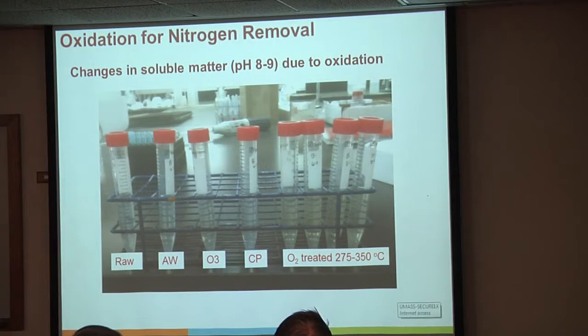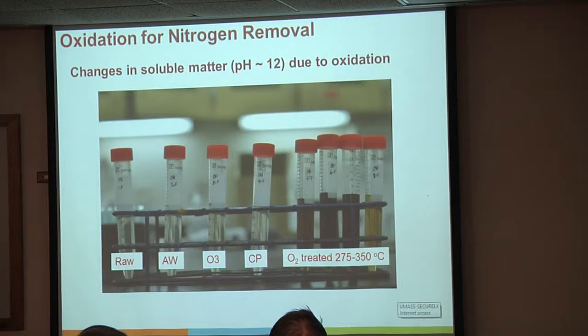The other problem is the requirement that we shouldn't be releasing compounds into the water. At moderate pH 8 to 9, we see pretty good stability—there's a little discoloration in the solutions for the oxygen-treated material, but nothing too bad. We need to evaluate what those chemicals coming off are and whether they're toxic. However, when we elevated the pH to 12, the story changes quite a bit—our raw material is fine, but a couple of the oxygen-treated samples just went black, which raises questions about exactly what is coming off.